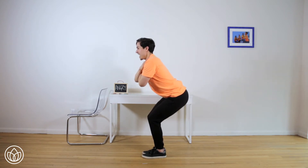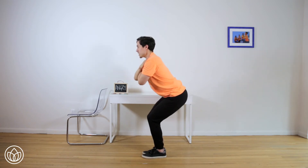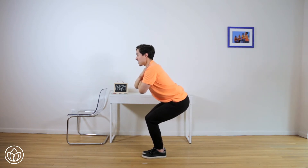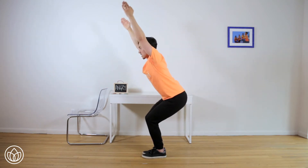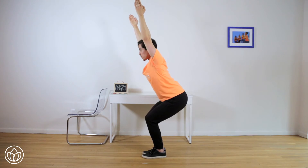Lower down for ten, and nine. Eight, seven — squeeze your legs. Six, five, four — press through the heels. Three, two, and one. Pause here. Lift the arms up by the ears. Straighten them a little bit more and send them back too. Pull the shoulder blades down the back.